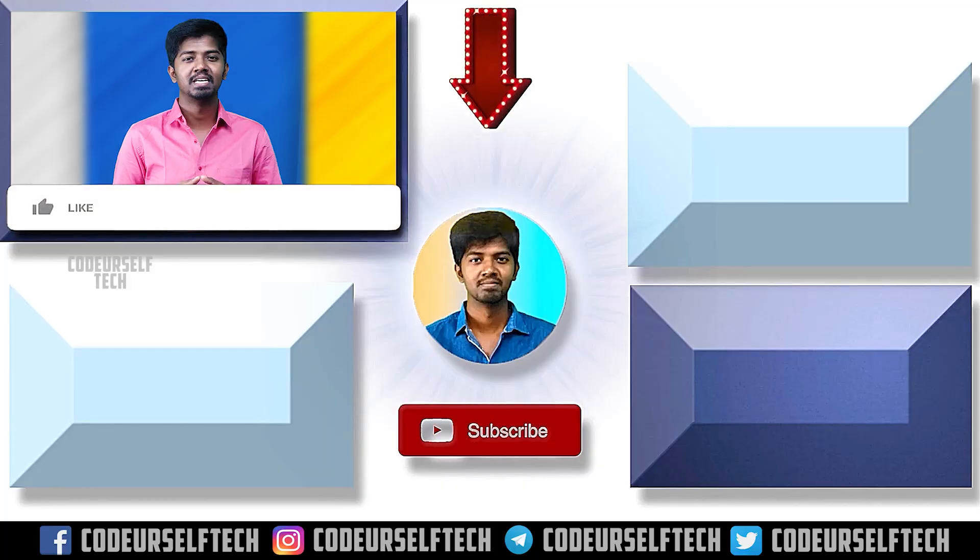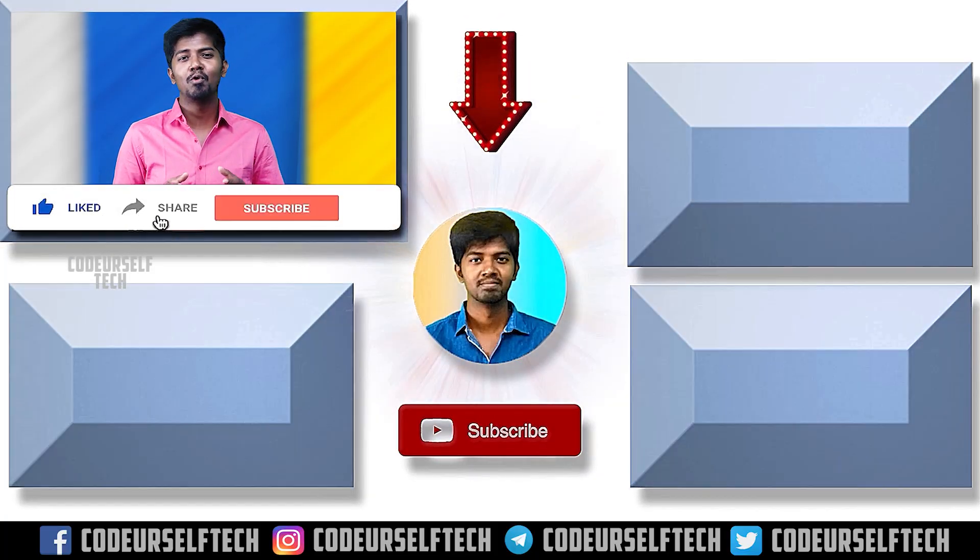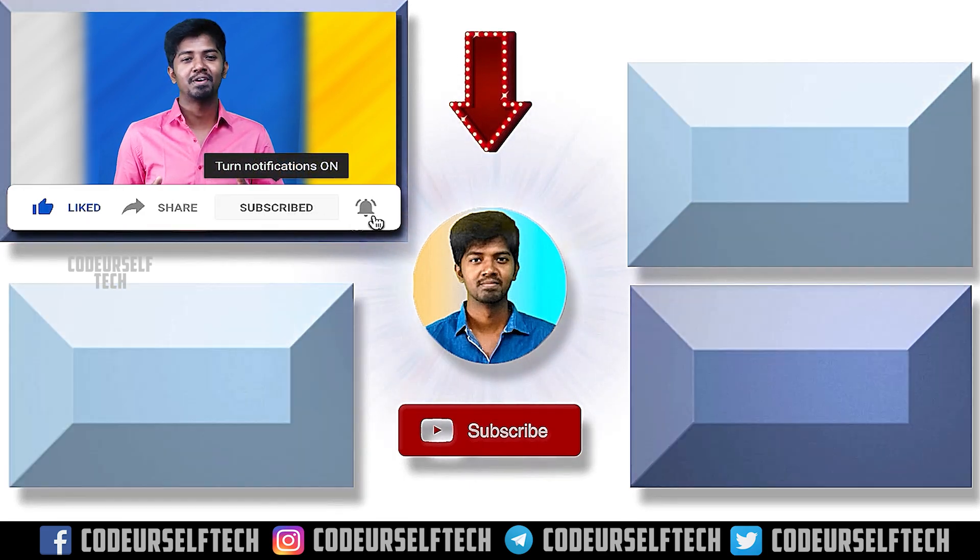If you have any questions, you can comment them below. Thank you for watching. Stay motivated and go ahead, my friends.